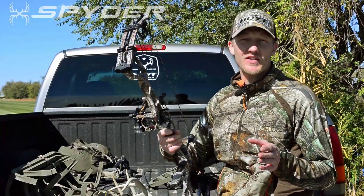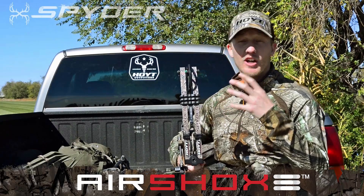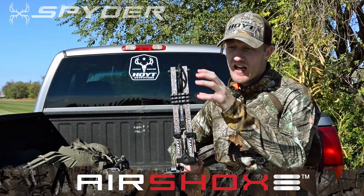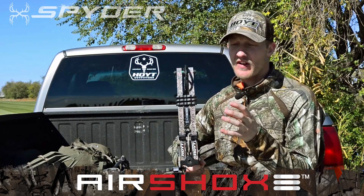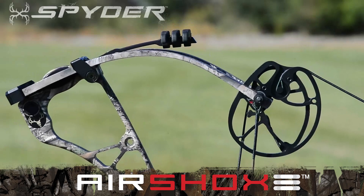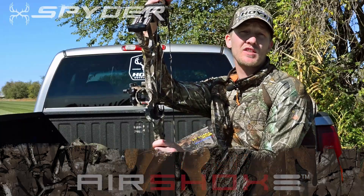One of the coolest things about the new Spider are these patent pending air shocks. We've learned through our engineering, testing, and shooting that anytime we add extra weight to the cam or to the limbs, accuracy is affected. As the bow is drawn back, the limbs flex away from the air shocks, and when the shot is fired the limbs hit the air shocks, killing vibration instantly.